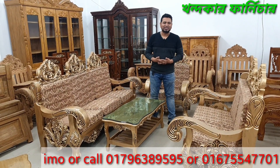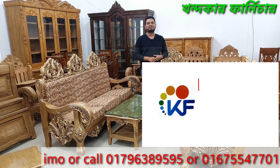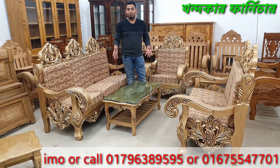Asalaamu Alaikum. Welcome everyone who is watching our channel. Khandokar Farni is here. We welcome you warmly. In the name of Allah, we begin. We have something wonderful to show you today.